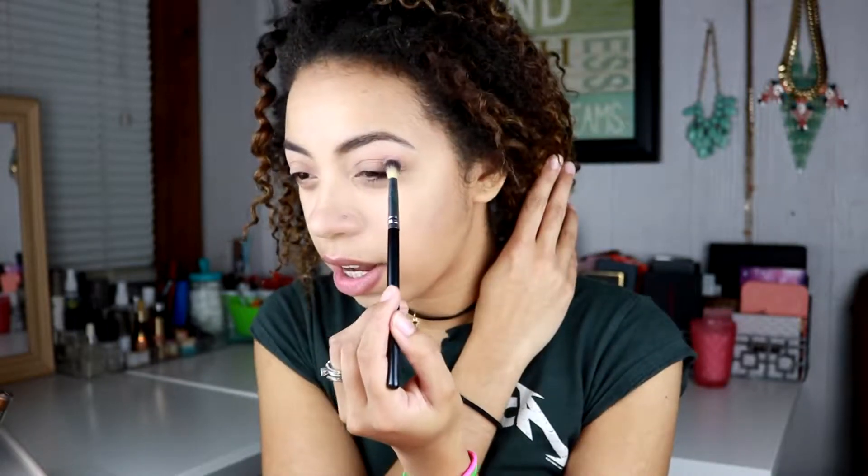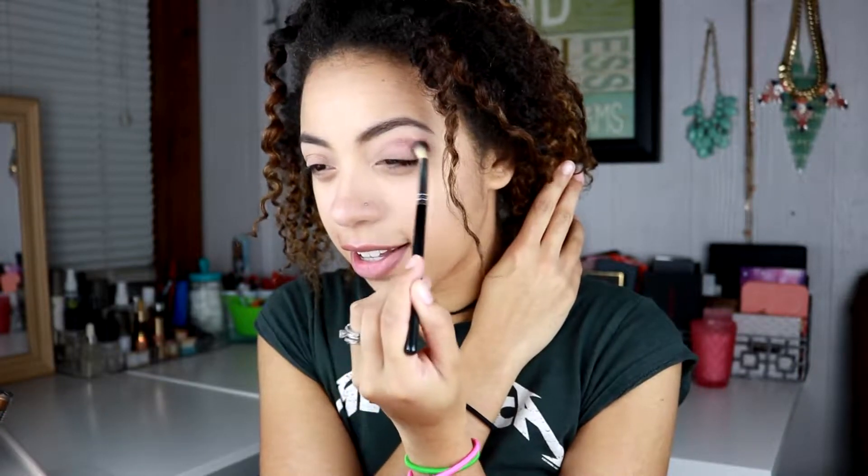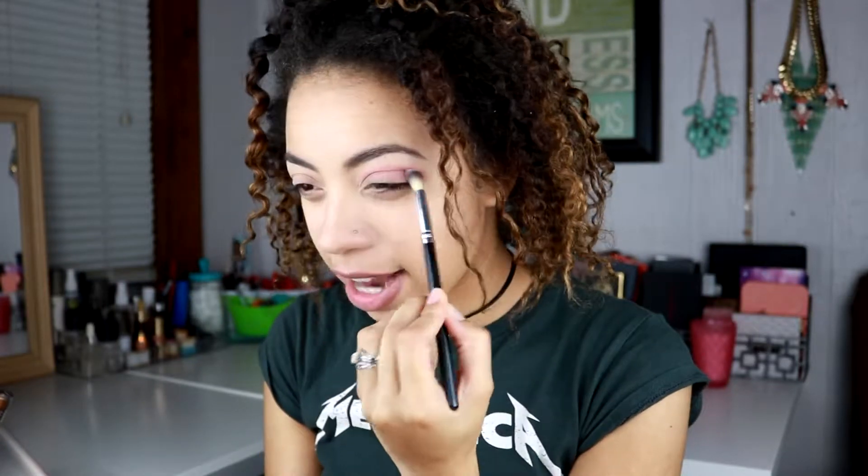I'm going to take Zobo, which is that matte purple shade, and I'm just going to go right over the other shade — so pigmented. And I'm just going to bring this a little bit up against the lash line just a little.